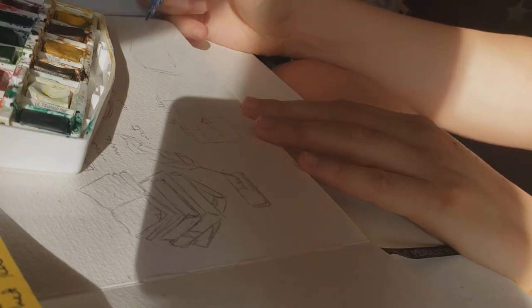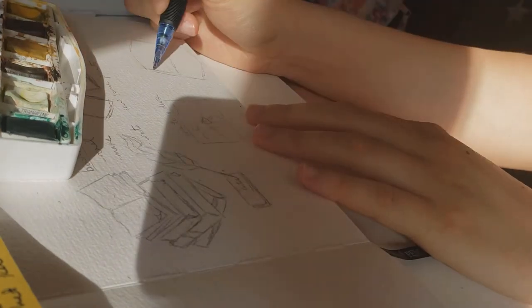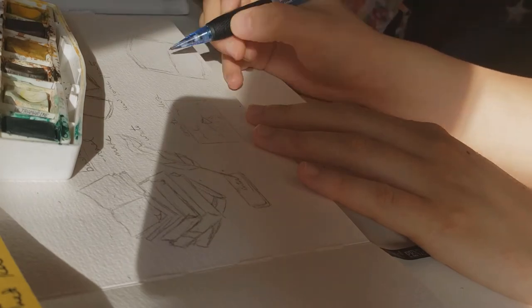Here I'll include just a bit more of my process so you can see how I approach this step. But the beauty of creating your own vision board is that you can make it look however you want.